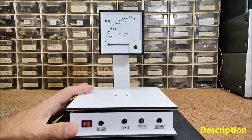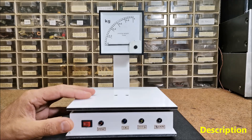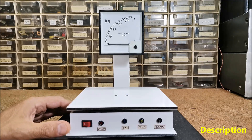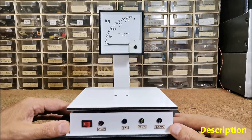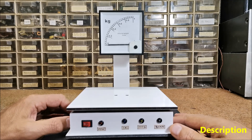The electronic weighing scales use a load cell, which is a transducer that is used to create an electrical signal whose magnitude is directly proportional to the force being measured. This signal needs to be amplified and processed, and that function is performed by a small breakout board with the HX711 integrated circuit, which is a 24-bit high precision analog to digital converter.